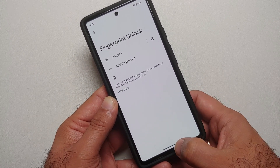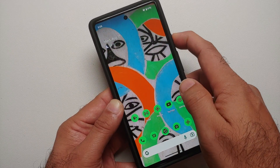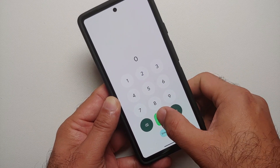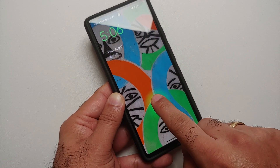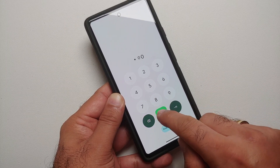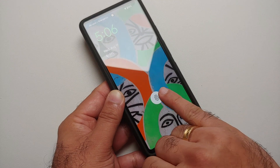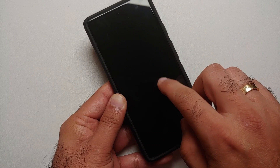Just registered the thumb on the right hand one more time — it unlocks without any issues. Let me check with my pinky finger — fingerprint not recognized. Let's try a few more fingers: middle finger, then the ring finger — not recognized. And let me try the pinky one more time... it unlocked again.